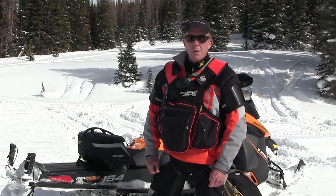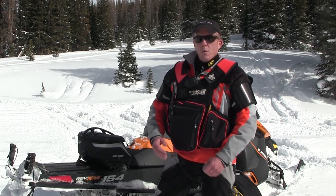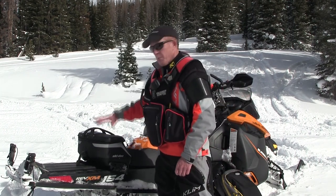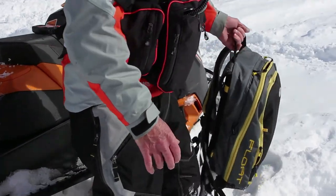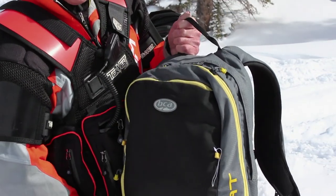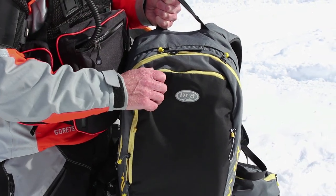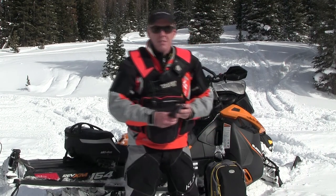This is the gear I carry when I go snowmobiling in the backcountry and avalanche terrain. One of the key things to remember is none of your essential gear should be on the sled — it should all be in a backpack. The reason being is if you get separated from the sled or if the sled gets buried, I have all my rescue and survival gear right here.